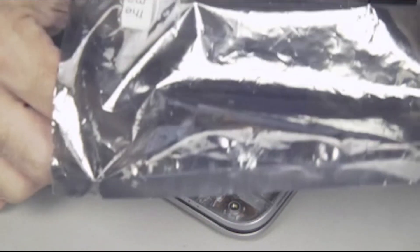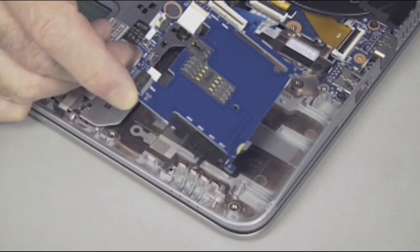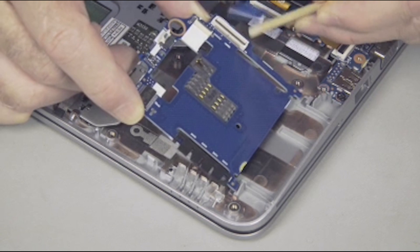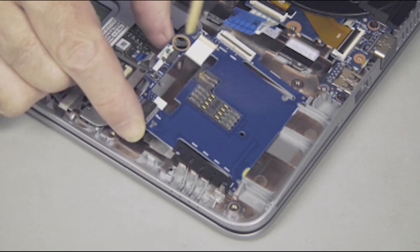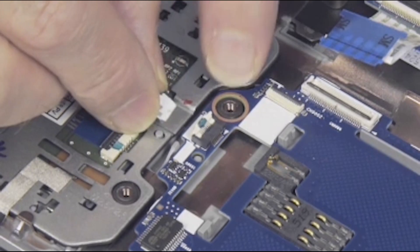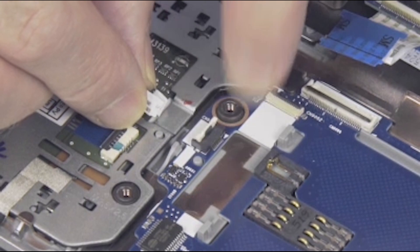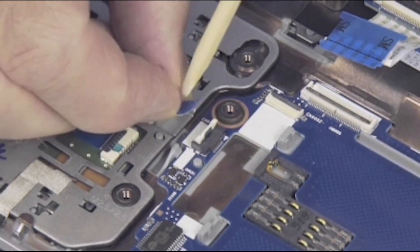Replacement. Remove the Smart Card Reader Board from its static dissipative bag, using care not to pinch any cables. Tow the Smart Card Reader Board under the guide tabs and into its compartment and over the alignment pins in the top cover. Gently press down on the Smart Card Reader Board to snap it into place.